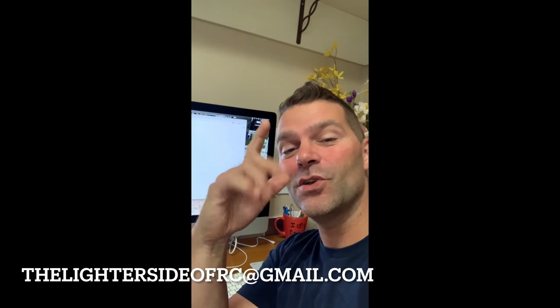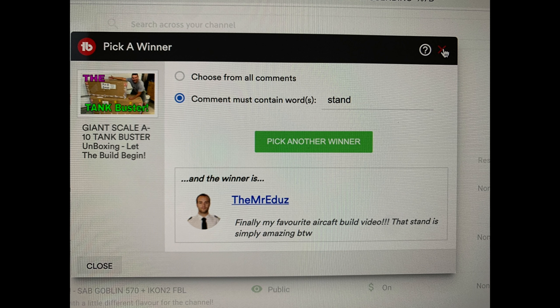What you need to do is reach out to me via email and we'll get your shipping information sorted out. The email is thelightersideofrc@gmail.com. Congratulations.